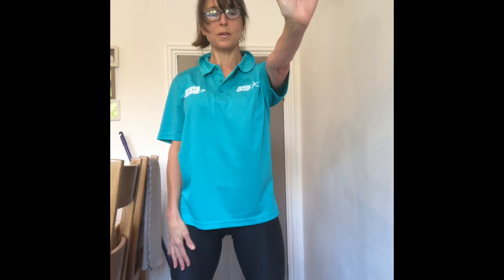Take that arm down. Take the other arm out, arm across, pressure on the back, and push through.